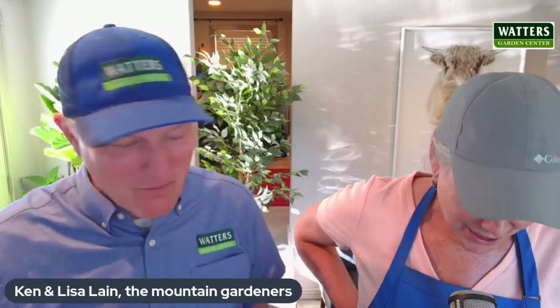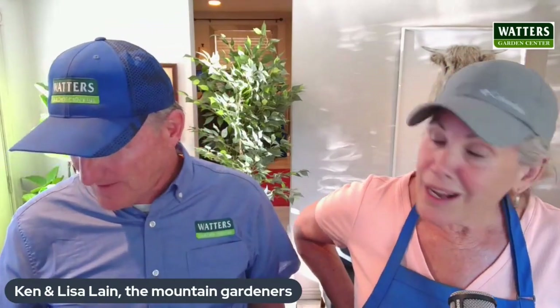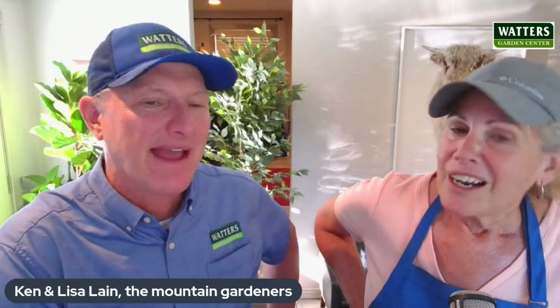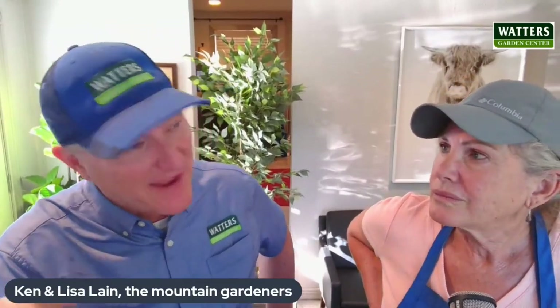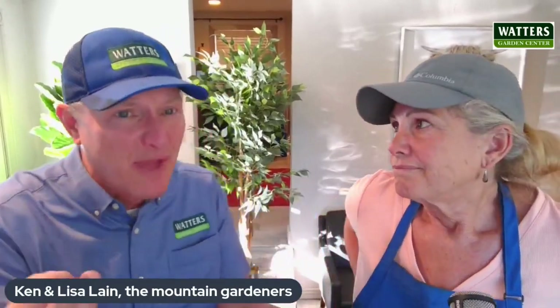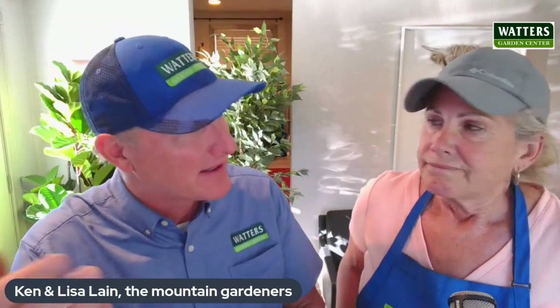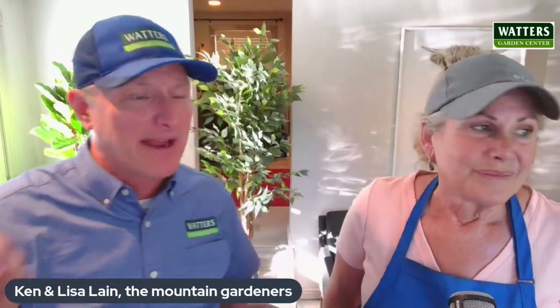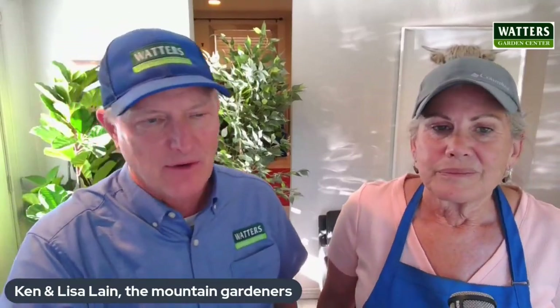Next, Sherry in Chino is having issues with grasshoppers. In the past she's always used Nolo Bait, but she can't seem to find it this year. So what are the other options? Nolo Bait — we've been selling that for decades, it's a great organic. Unfortunately, it's owned by a small family business and the business burned down. They're trying to recover, but it's just not going to be available in the marketplace. If you try to find it online, check the expiration date — if it's over 60 days old, you don't want it. You're getting last year's leftover stuff.